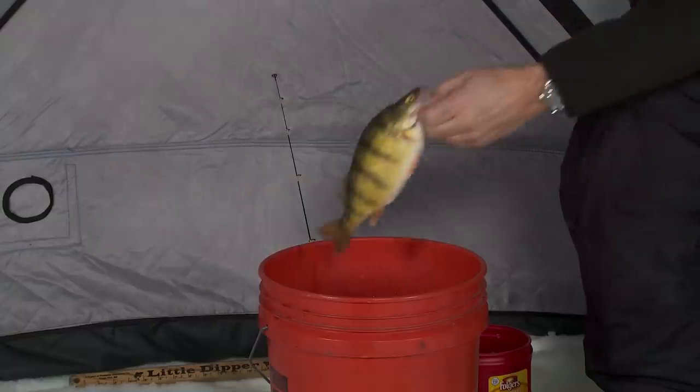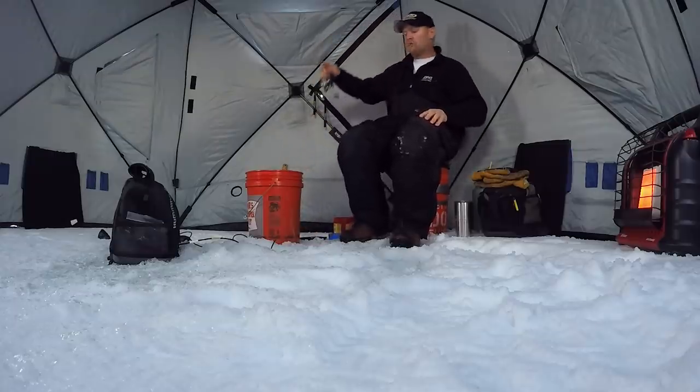Ultimately what you got to understand about perch — I'm sure we'll even get bigger ones today, but he's a good start — what you got to understand about perch is they're curious. They're curious with their eyesight. They're curious with their lateral line, that sense of sound, sense of vibration.